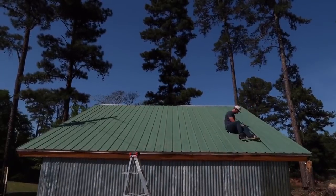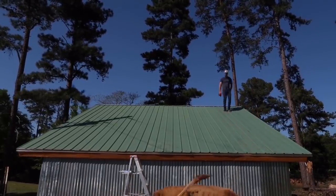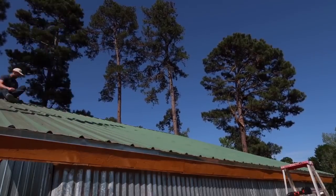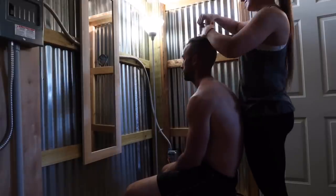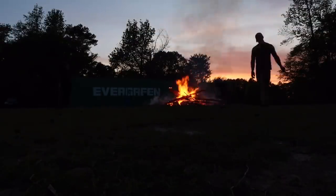Now Spencer is going to fix the roof. One of the things I can finally do now that we have solar power - cut Spencer's hair. Finally! He's looking a little crazy. Now giving solar-powered haircuts at a barn near you.